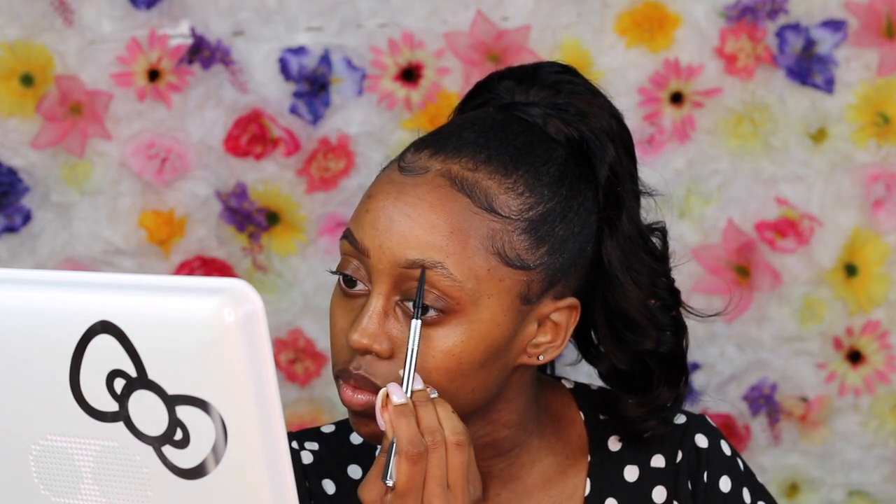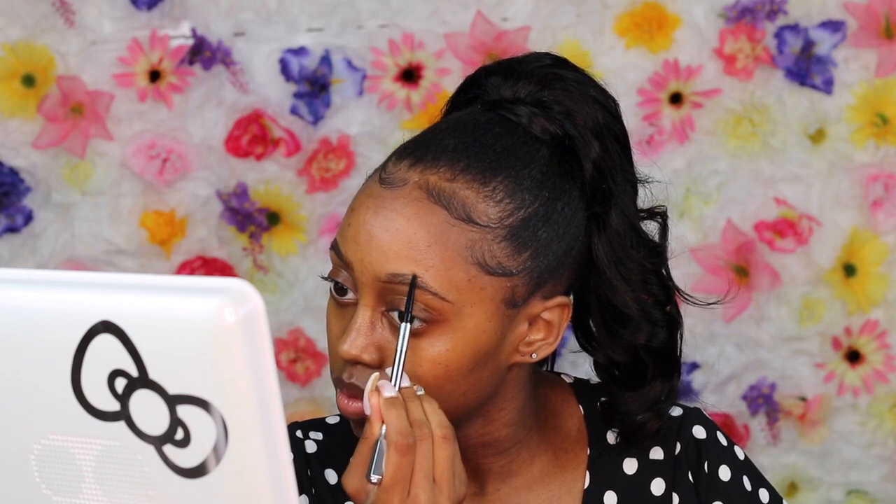Now we're jumping into the makeup. I'm using the Benefit Brow Pencil — I believe this is in shade number four, the Precisely My Brow Pencil. I've been in love with Benefit brow pencils for a while. You have more control and you get your money's worth. I've been changing up my brow routine — it kind of mimics Tiara Walker's routine. I really like having that false eyebrow hair look in the front of my brows. I only outline my eyebrow and do the false hairs in the front rather than filling in the entire brow with pencil.